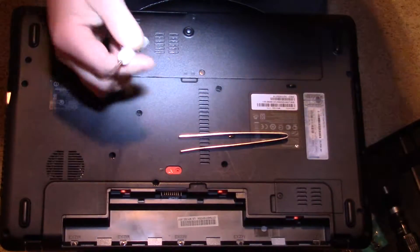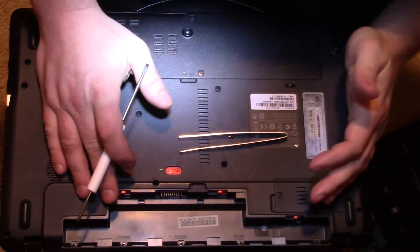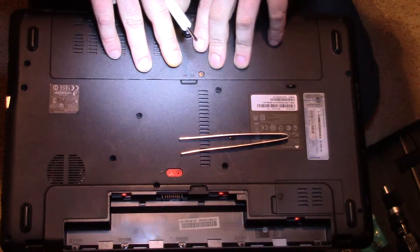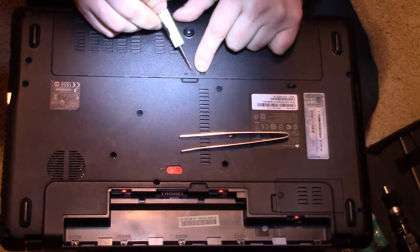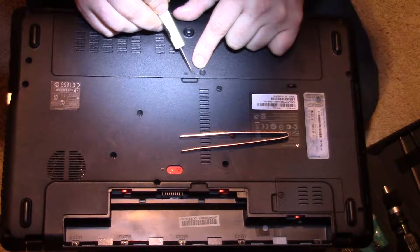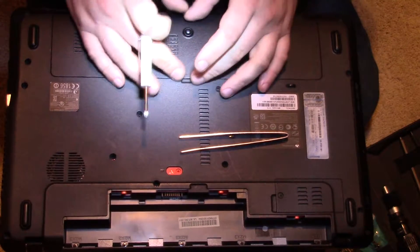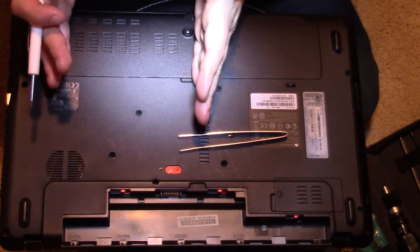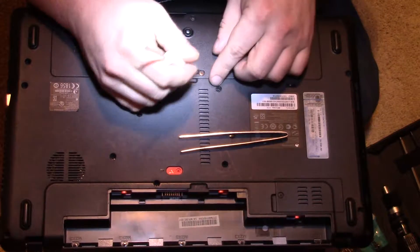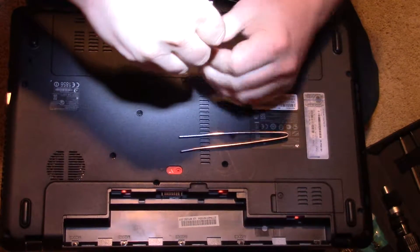On this particular laptop, you're going to turn it over and the hard drive is going to be near the front. On this one, it's got a little platter icon — you want to look for that. Basically just remove the screws right here. It'll either be a box kind of like this; in this case it's the whole section here, and it's just two screws, so I'm going to go ahead and remove these two screws so we can access the hard drive.